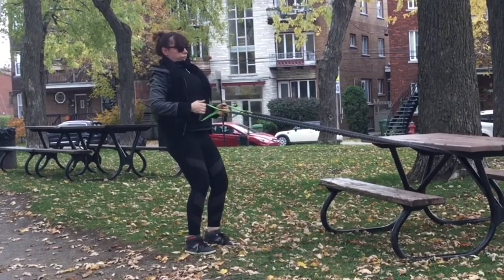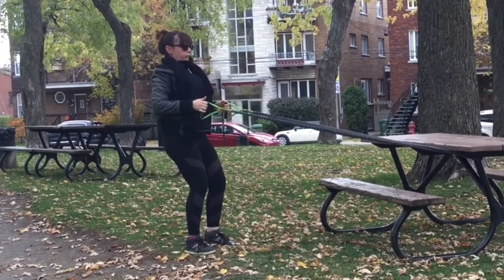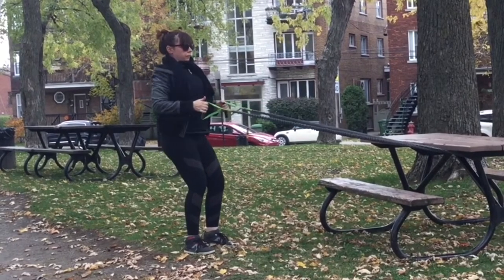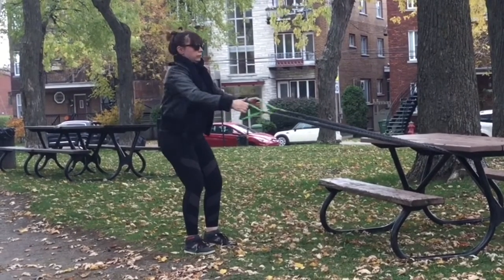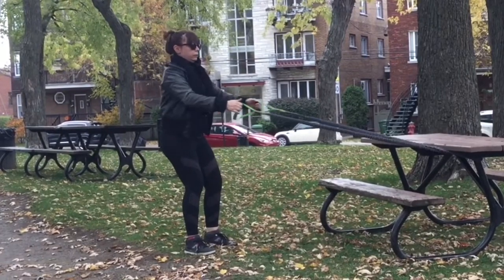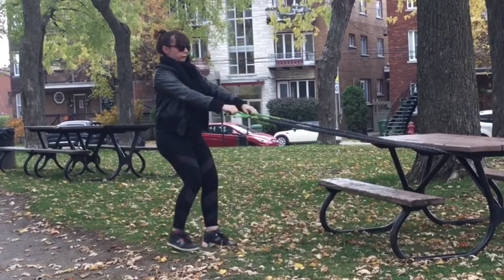We're going to flow right into that lower row. As you can see I have the same posture — abdominals are contracted, knees are bent, weight is in the heels, and the arms are coming to a maximum of a 90-degree angle and the elbows are close to our body. With this row we're trying to work our entire middle back.